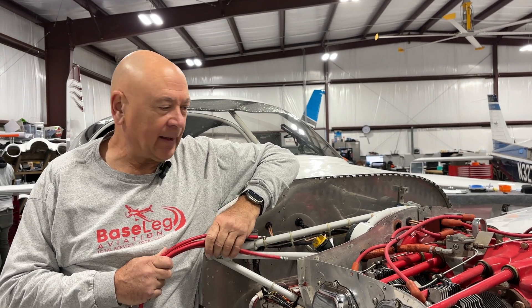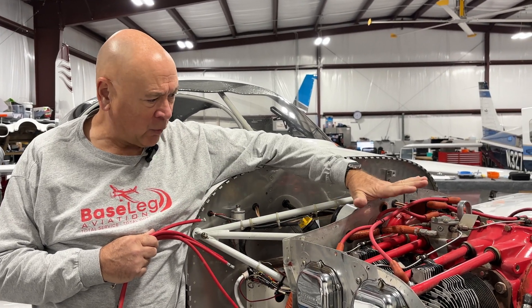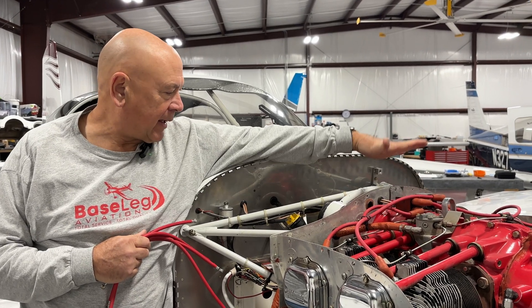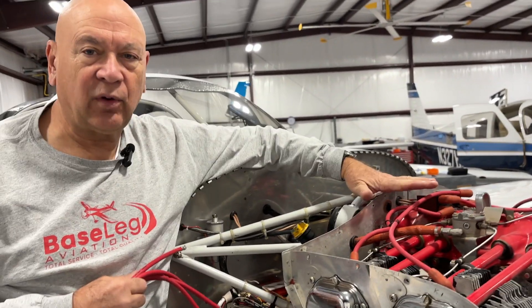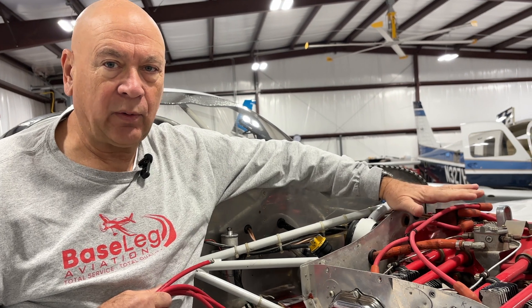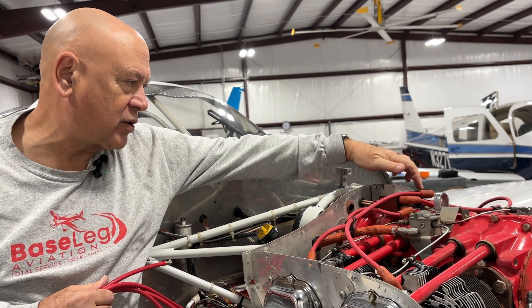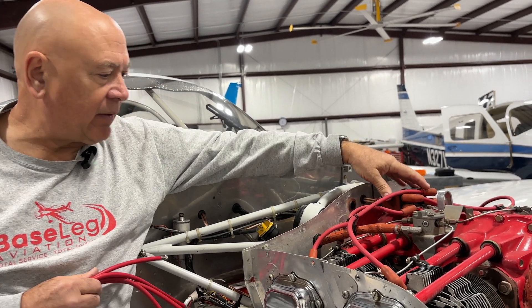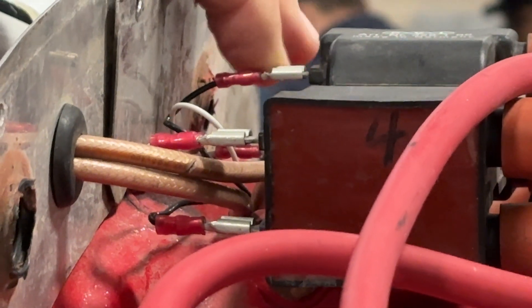We have an add-on to the video on preemptive maintenance for the Lightspeed ignition system. An RV-7A came to the shop with a four-cylinder engine — Lightspeed on one side, magneto on the other. The customer was complaining the Lightspeed was intermittent, backfiring, and sometimes completely inoperative. It showed up that way during run-up here at the shop — the Lightspeed side was dead. We pulled the spark plug wires and could not get reliable spark between the coil terminals. There was a lot of corrosion on the coil connections, which have all been replaced and cleaned up.